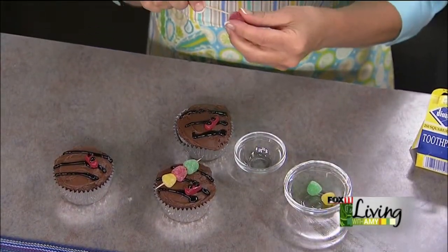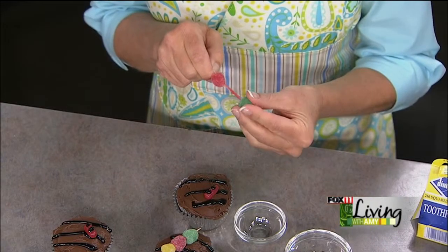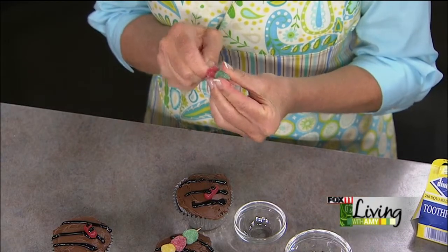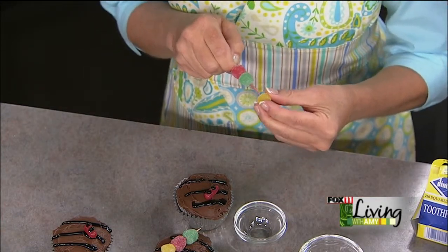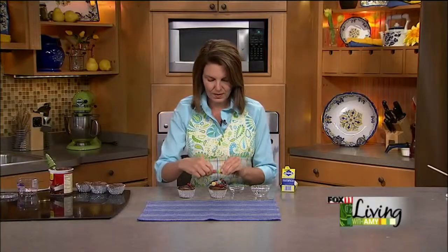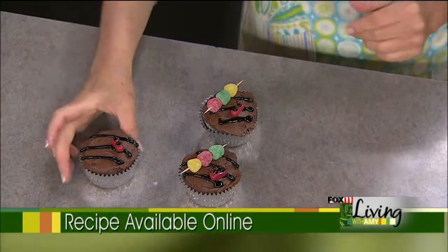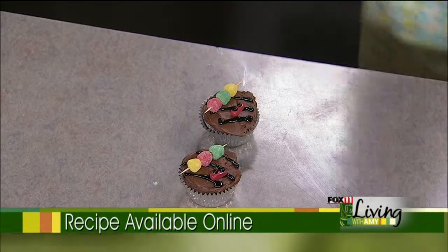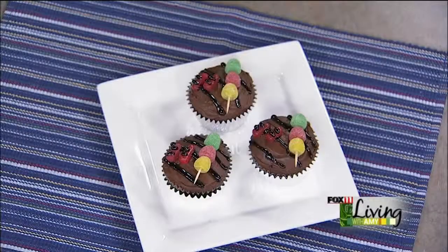Aren't they cute? I'm not super crafty, and if it's too hard it's not going to happen in my house — but anybody can do these. So easy, so cute. Get Your Grill On Cupcakes: just Death by Chocolate cupcakes made from a jazzed-up box mix, piped grill lines in black frosting, Mike and Ike hot dogs, and gumdrops on a skewer for kebabs. These will make everybody smile at your 4th of July party or summer cookout. You can get the recipe on our website.